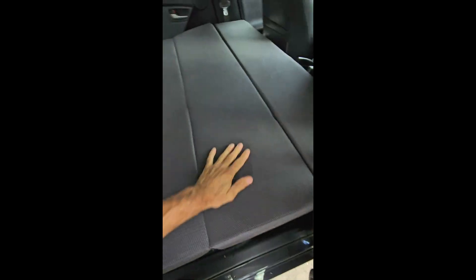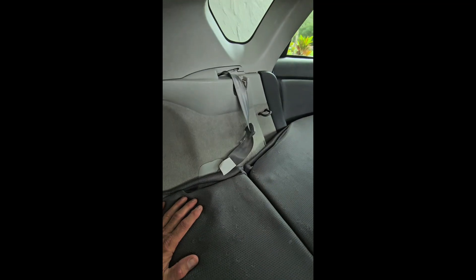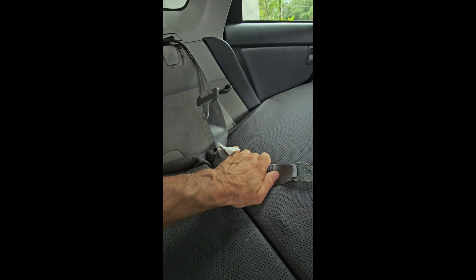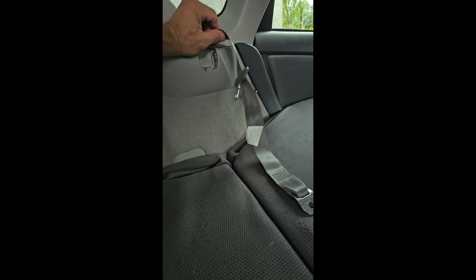I didn't mention the seat belts — most of what I did once I took the seats out: this end is loose, it's been unbolted, and the excess belt can be kind of wrapped up and taped.